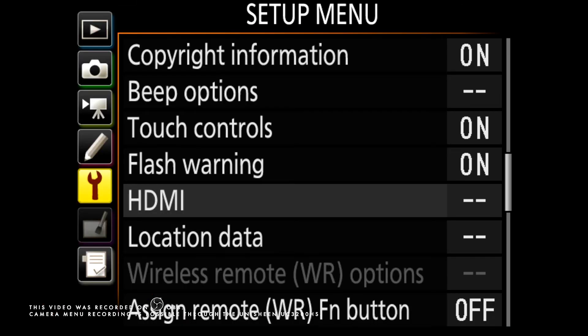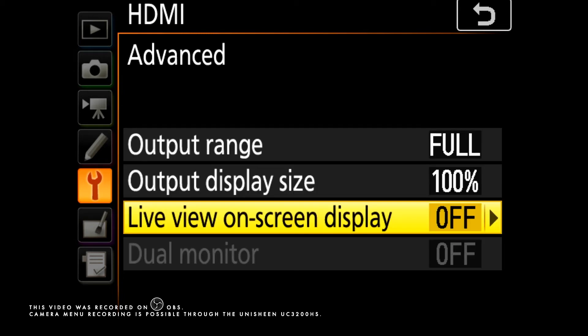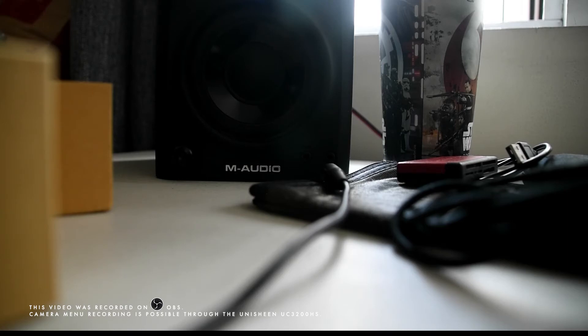So just go back to the menu, go to advanced, turn it off, and voila.